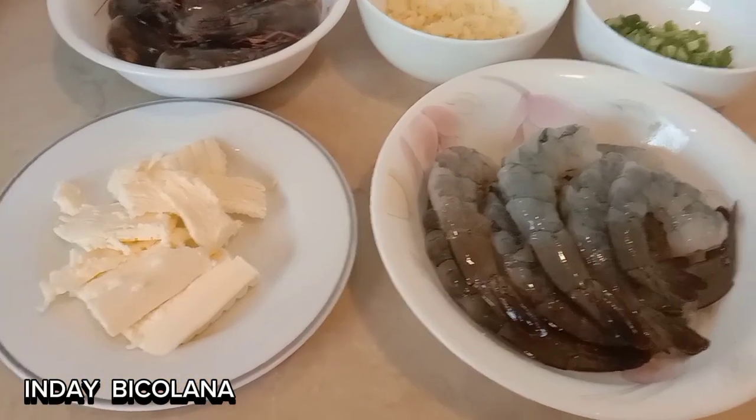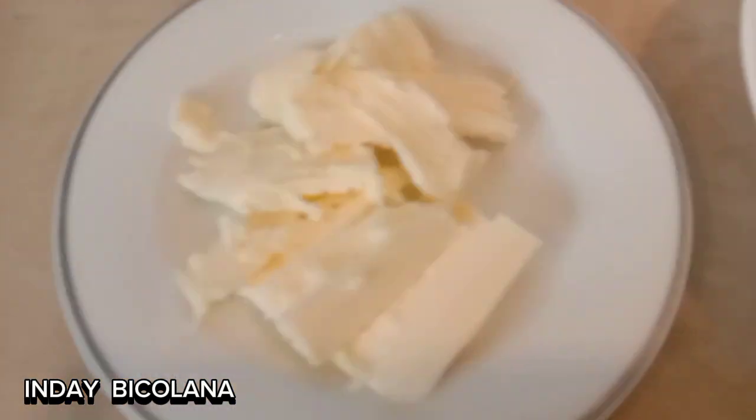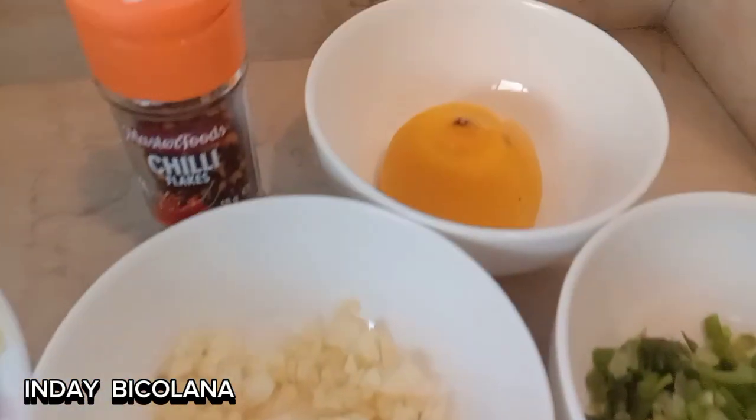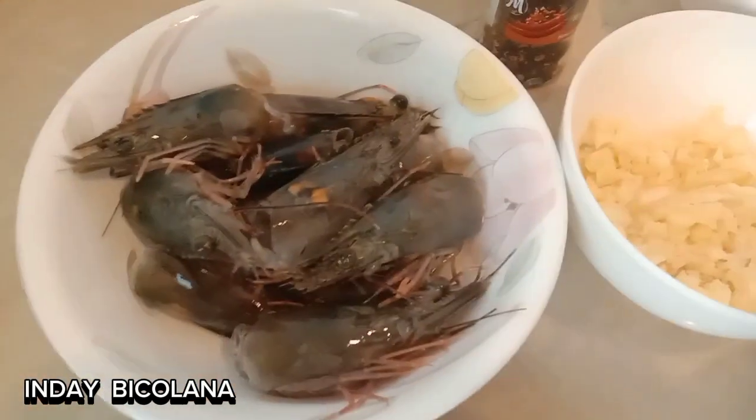Hello guys, today's recipe is butter prawns. So this is my prawn, my butter, spring onion, garlic, lemon, and then chili flakes.